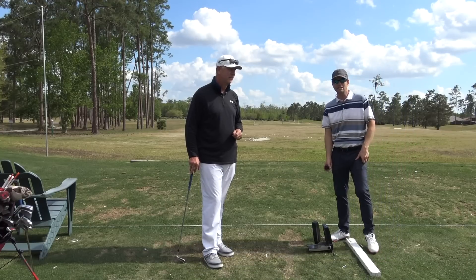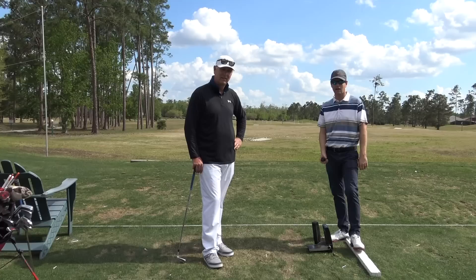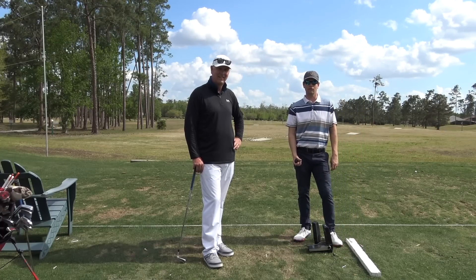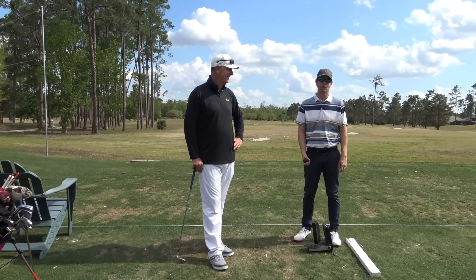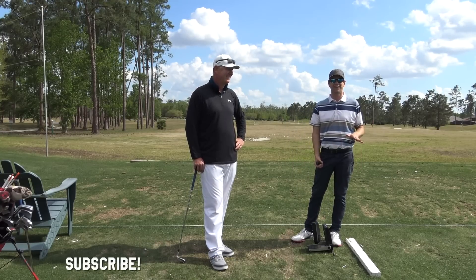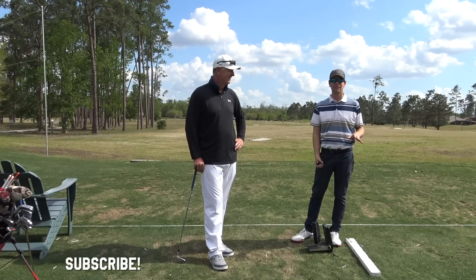If you guys have any questions, Tony's at reactionarygolf.com. Hit the subscribe button. Welcome to the world of golf — some of you will get really bit by the golf bug, some of you will try it and hate it. Let us know any questions you have and other videos you'd like to see.